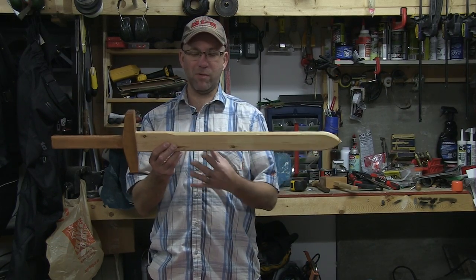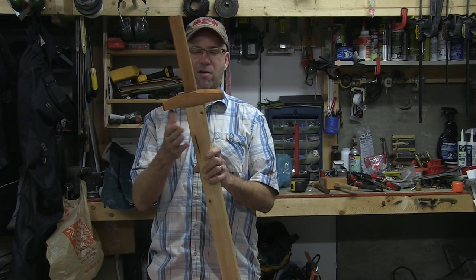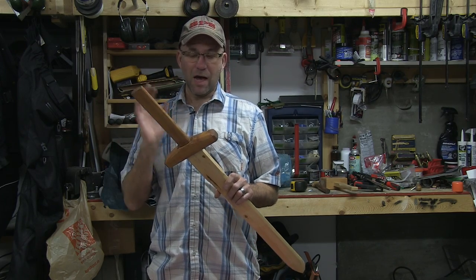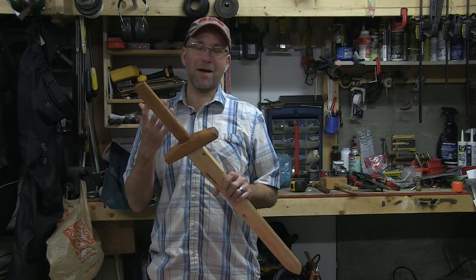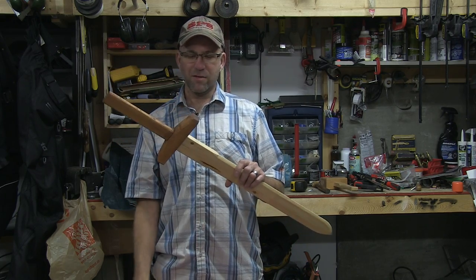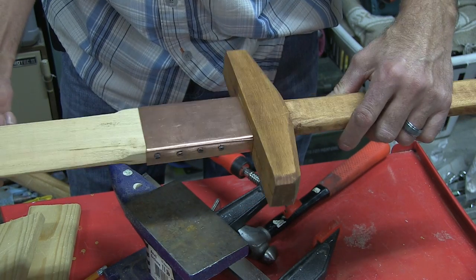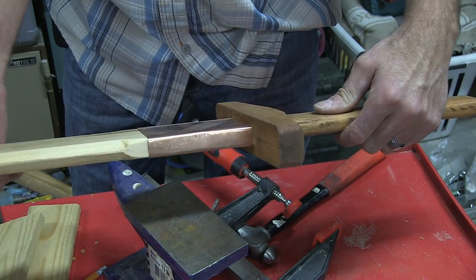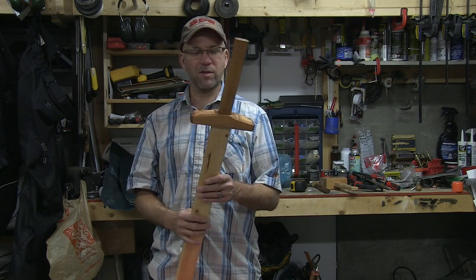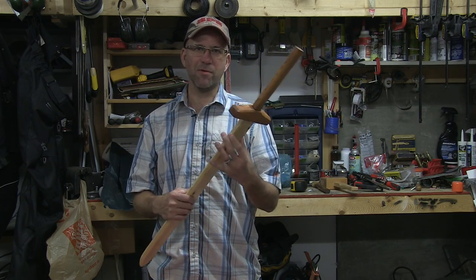Welcome back. The sword is pretty much complete. We've got a bit of clear verathane on our blade, we're stained, and this is good to go if you want it to be. However, we want to add a little bit of eye candy to it. So today we're going to add a little bit of copper detailing to the base of our sword, just to make it a little bit different — a highlight between the different woods and the copper. Let's get started shaping the copper to the sword.